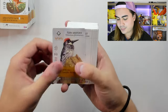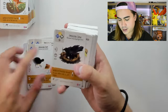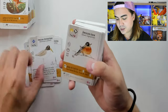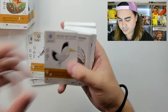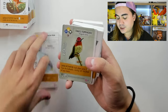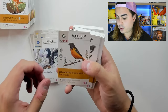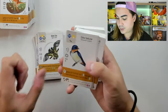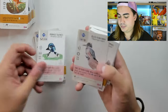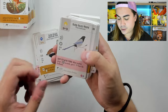We have an Acorn Woodpecker, an American Avocet, American Bittern, American Coot, American Crow, American Goldfinch, American Kestrel, American Oystercatcher, American Robin, American White Pelican, American Woodcock, Anhinga, Anna's Hummingbird, Atlantic Puffin, Bald Eagle, Baltimore Oriole, Barn Owl, Barn Swallow, Barred Owl, Barrow's Goldeneye, Belted Kingfisher, Black Skimmer.